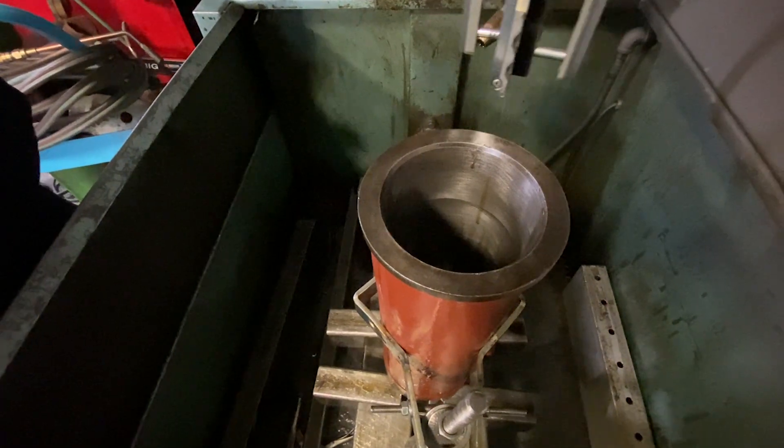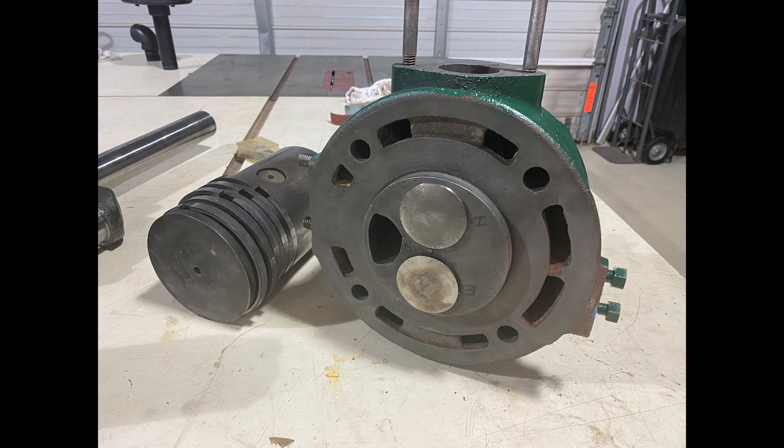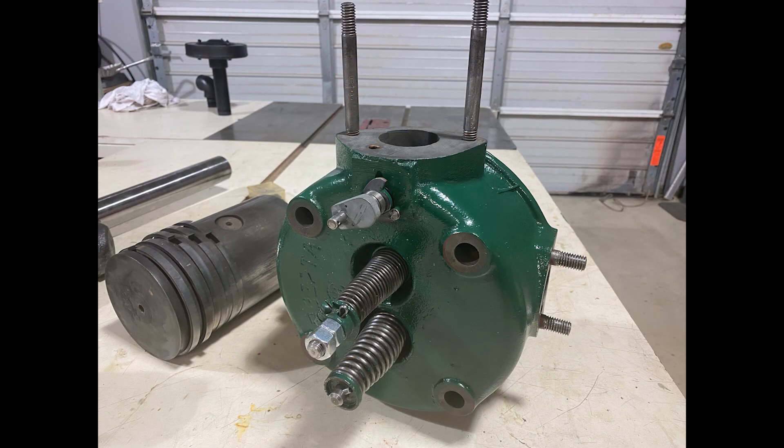Cross hatch pattern — yes. Here's the finished head with the valves installed.